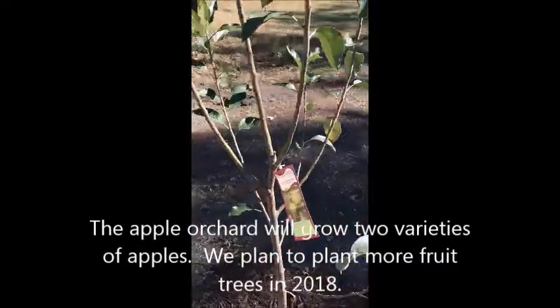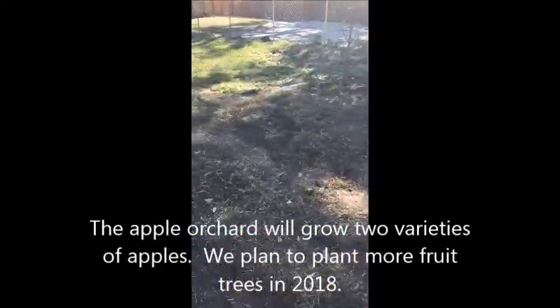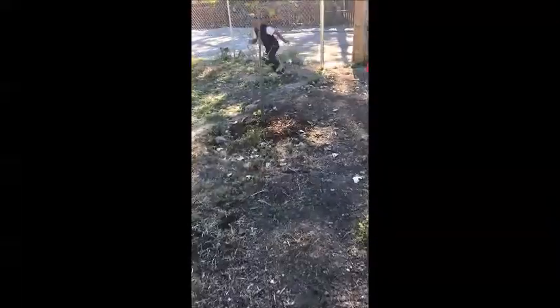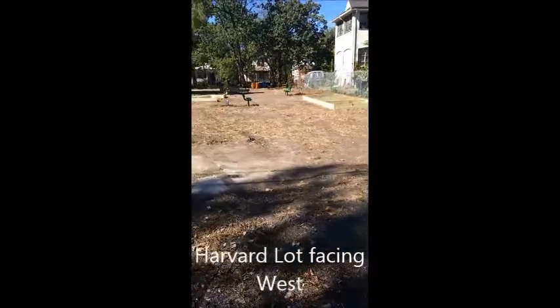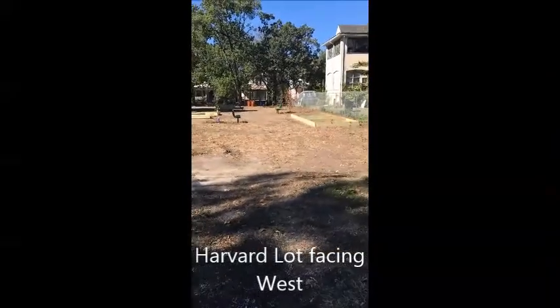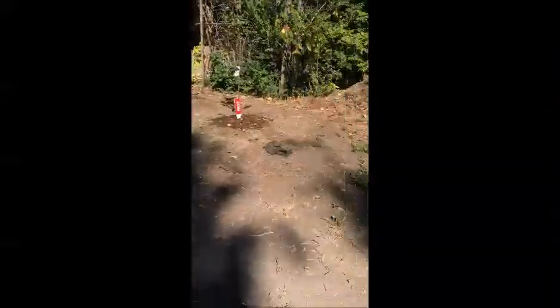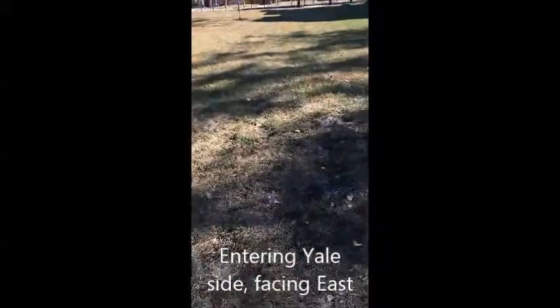We have another apple orchard and we have another tree planted here. We can't wait until the grass is in and the garden is in. This is going to be a beautiful garden park. Now we are heading over to the Yale side of the tree.